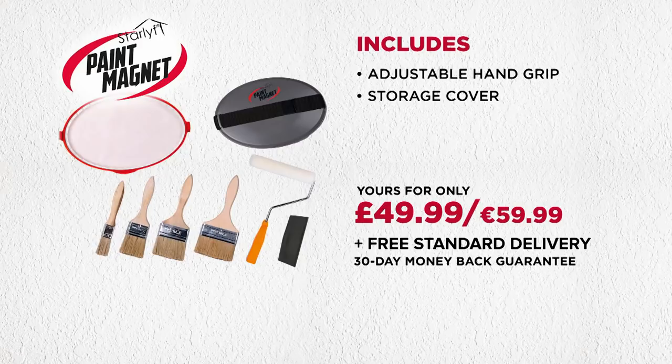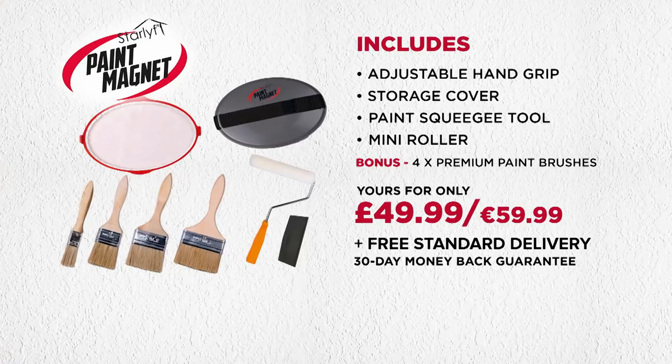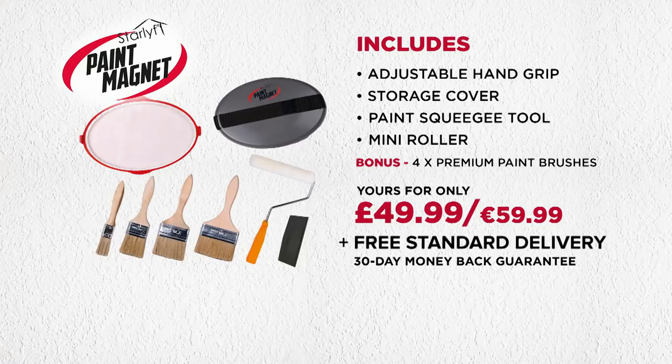As a bonus, you'll also receive a 6-inch mini roller, and we'll also include a bonus set of four multi-size premium quality paint brushes, so you can do multiple touch-ups around the house and always have the perfect brush size for any job. We'll even throw in free standard delivery — all for the amazing price of $49.99. We're so confident you'll be amazed with how much quicker and easier the StarLife Paint Magnet makes your decorating that it comes with a 30-day money-back guarantee.